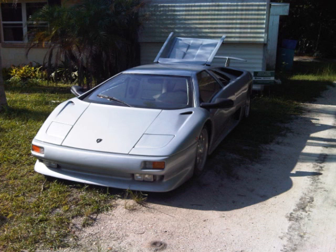This is a very, very nice car. See you in the next video. Thanks for watching. Bye.